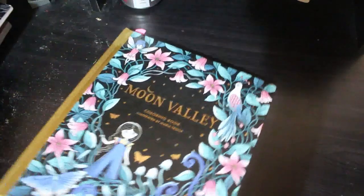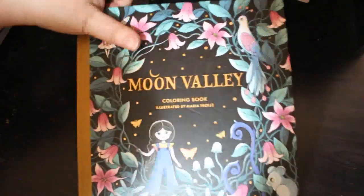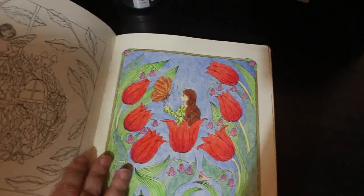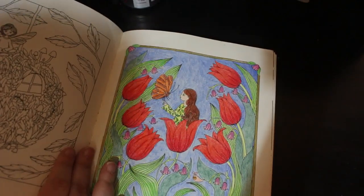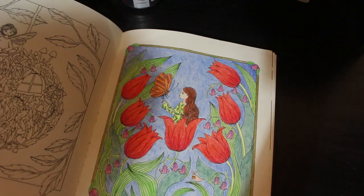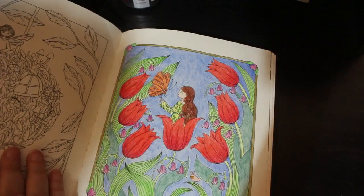I did one in Moon Valley by Maria Trellet. I've got so many books; I'm trying to colour in them all one at a time and trying not to buy as many. I did this one with the tulips and the moth, done with the Artworks pencils. They are so, so soft — it is unbelievable. They kept falling apart, they keep crumbling. But they look really nice and went down quite nicely on the paper.